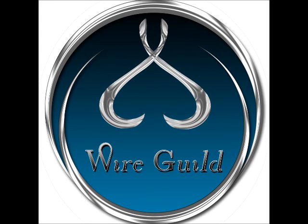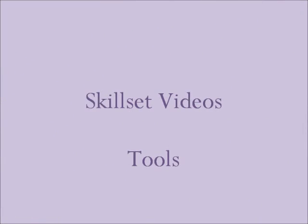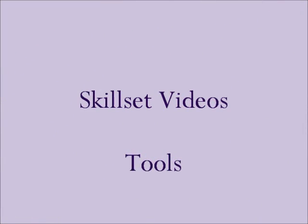Welcome to Wireguild. This is a video in the skillset video section and it's regarding tools.